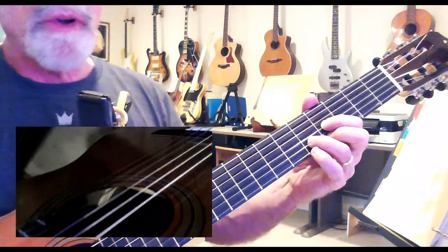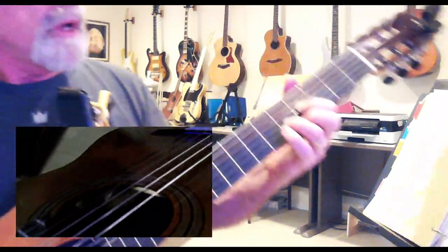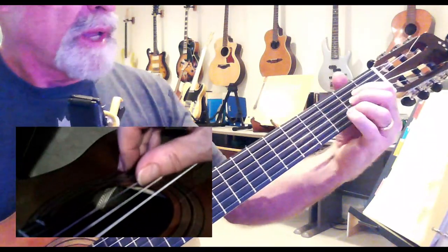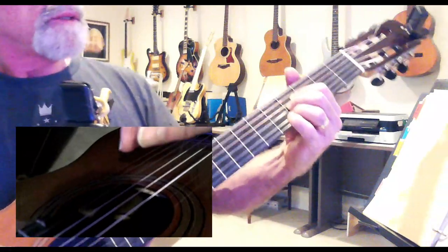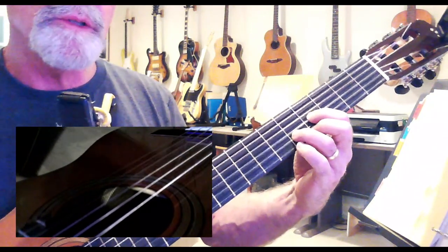'Don't you leave me brokenhearted tonight.' Then back to that triangle shape again. We've got this shape right here — a triangle shape, a sort of diagonal shape, and a straight across shape.